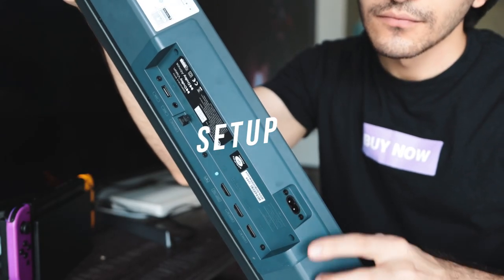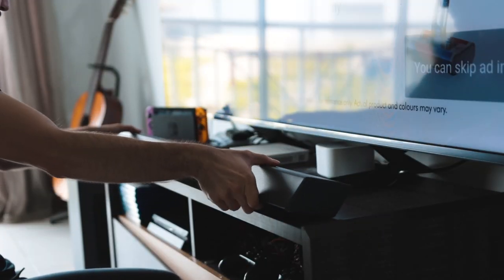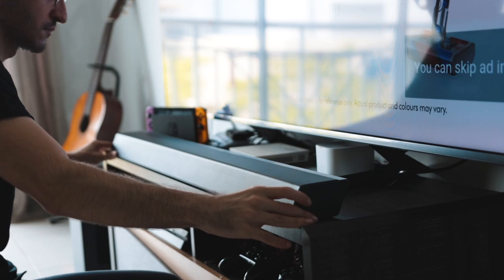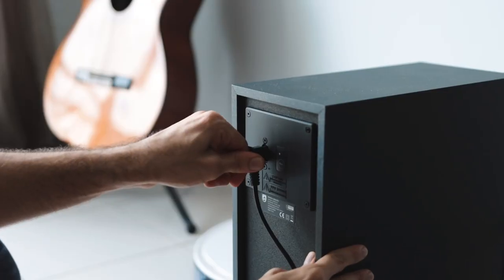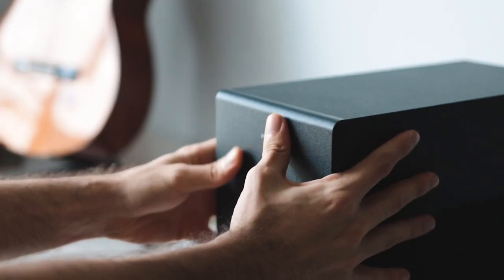Now with that out of the way, it's time to set up the device. So first things first, we're going to plug in the soundbar and place it in front of our TV — a very snug fit for my TV entertainment system. Next, you plug in the subwoofer and it should auto-connect to the soundbar. If not, you can use the pair button present on there to pair it up with the soundbar.